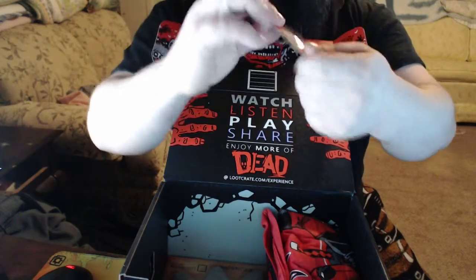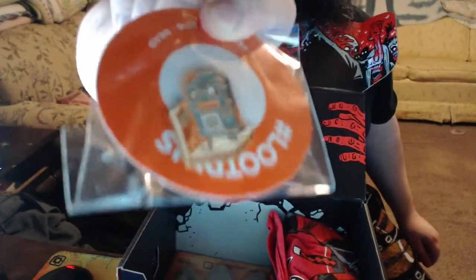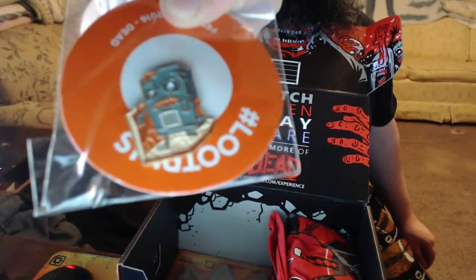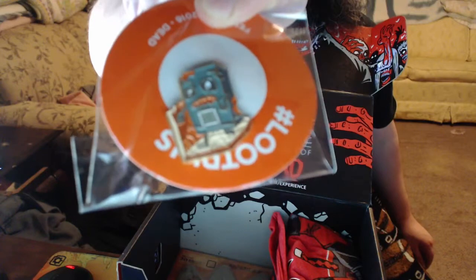Oh, look at our new pin — it looks like a zombified loot crate. That's awesome, that's a cool little pin!